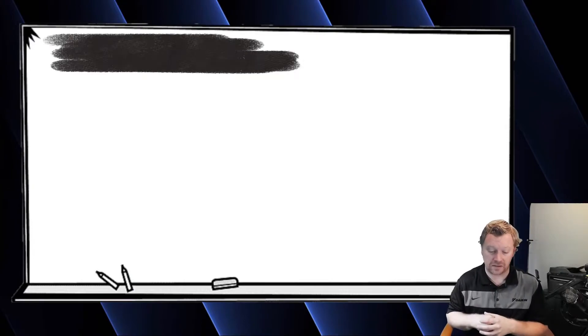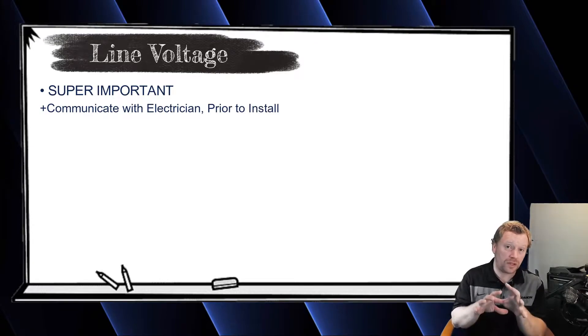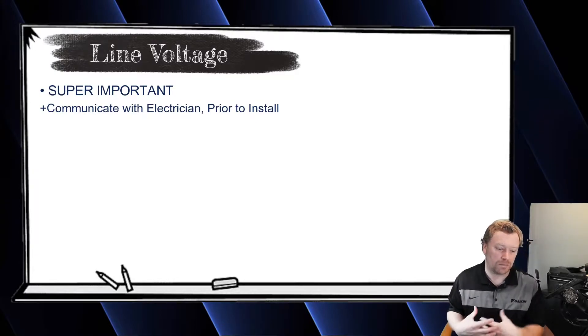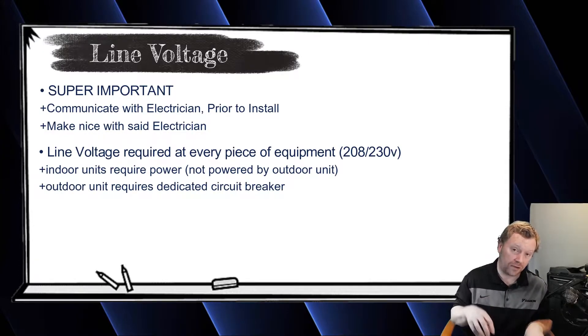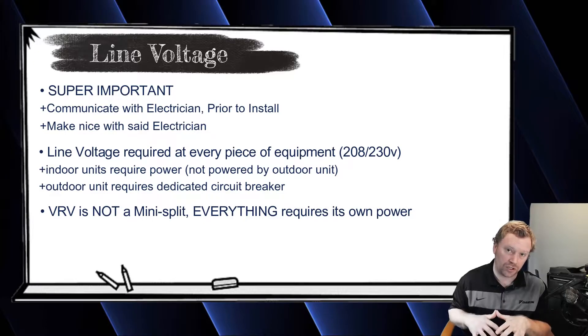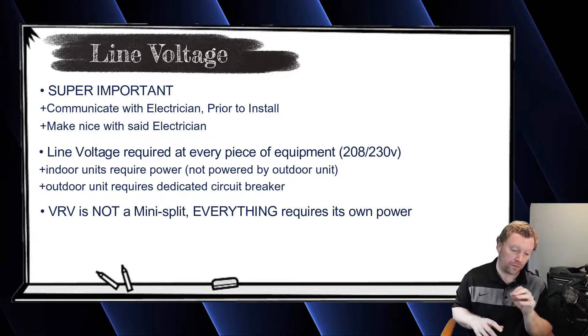When it comes to wiring, there are really only two things to talk about today, and the first one is line voltage. It's really important to communicate with the electrician — whether the electrician works for your company or is a subcontractor — because he needs to know that all of the indoor units require 208/230 single phase line voltage power. The indoor units are not powered from the outdoor unit like they are on mini splits. Daikin VRV and VRF equipment in general is powered separately. It's not a mini split — totally different animal.